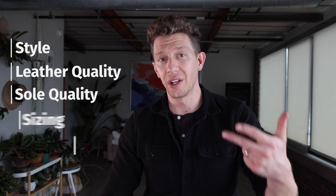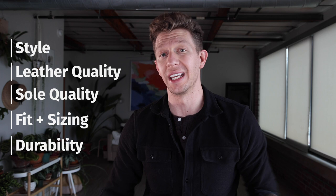Welcome to Bootspy. My name is William and today I'm reviewing the Grant Stone Brass Boot. I'm going to cover the style, leather quality, sole quality, fit and sizing, durability, and ultimately whether or not this boot is right for you. Let's get into it.